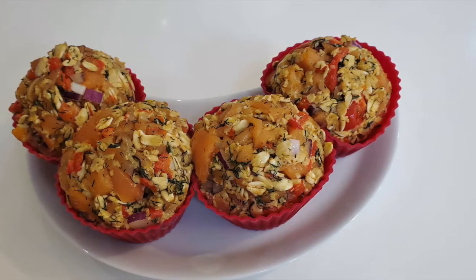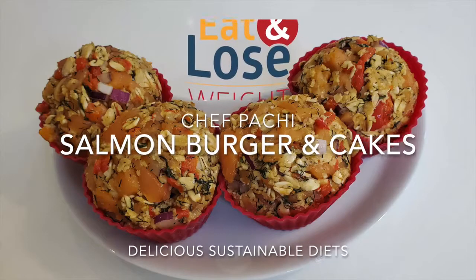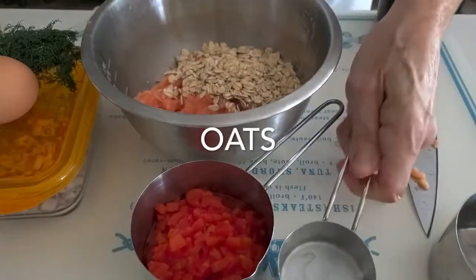Salmon Burger and Cakes. Eat delicious and lose weight with Chef Pachi. Hi, this is Chef Pachi and today I have a recipe for salmon patties and cakes.